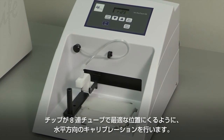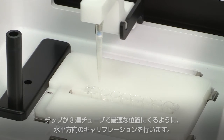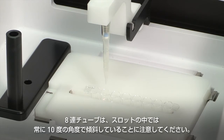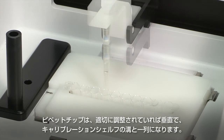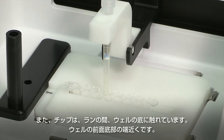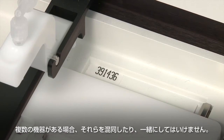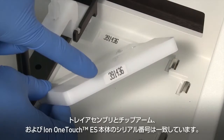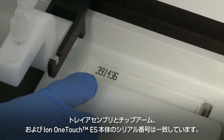Perform horizontal calibrations so that during operation the tip is optimally positioned in the well of the 8-well strip. Note that the strip is always tilted at a fixed 10-degree angle in the slot. The pipette tip is vertical. When the tip is aligned properly during calibration so that it is in line with the notch in the calibration shelf, the tip touches the bottom of the well during the run, close to the front-bottom edge of the well. The assembly is paired for each Ion OneTouch ES — if you have multiple instruments, they should not be mixed and matched.